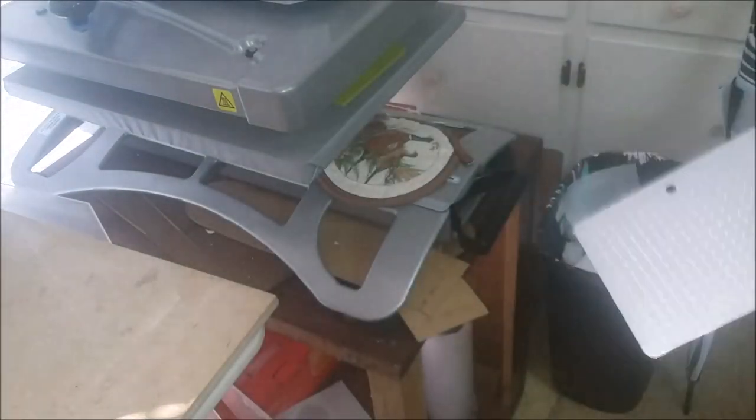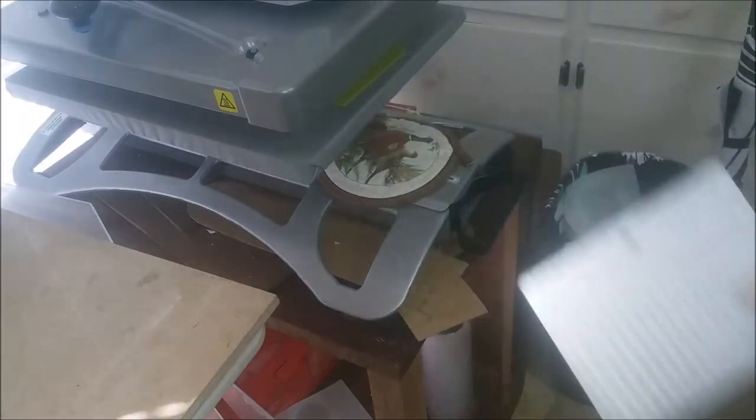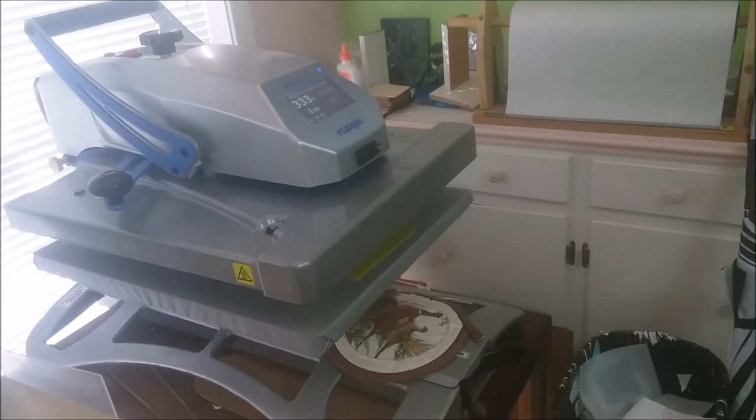Remember, you leave the carrier sheet on. The carrier sheet is made of polyester — sublimate on polyester. I've turned my heat press back up to 350°F, set on 60 seconds. While it's warming up, I'll go ahead and take my design down.